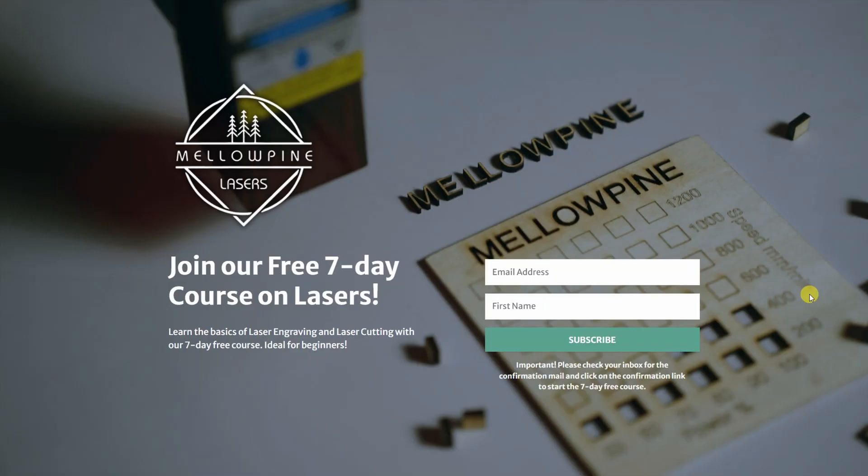I could go on and on about lasers, but we do have quite a bit to cover. If you want to learn more, we are providing a free 7-day course called Getting Started with Lasers. We aim to provide a comprehensive yet simple guide for anyone getting into laser cutting or engraving, covering all the fundamentals to equip you with the necessary skill set. I will leave the link in the description below — do sign up and you won't be disappointed.